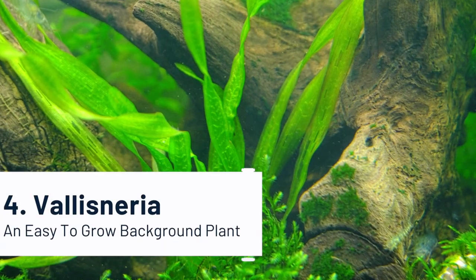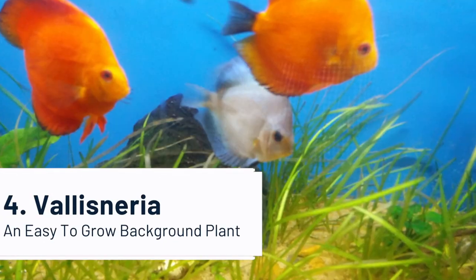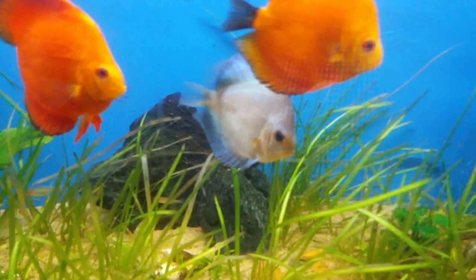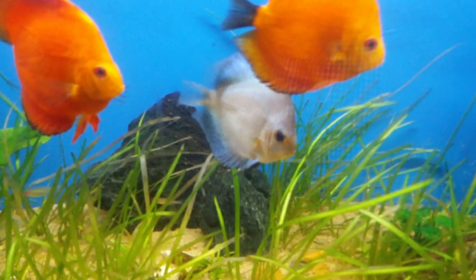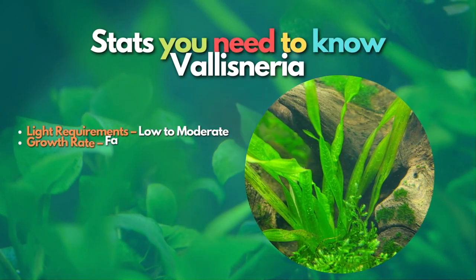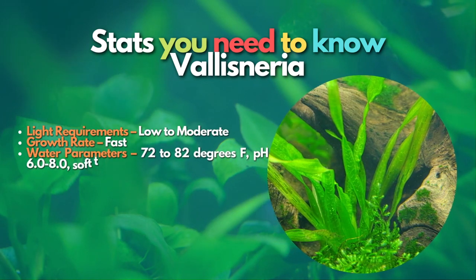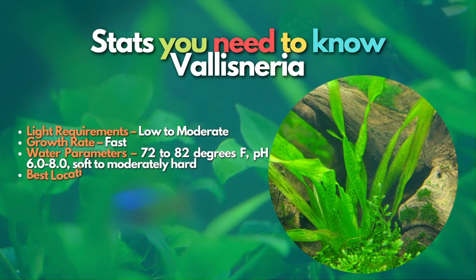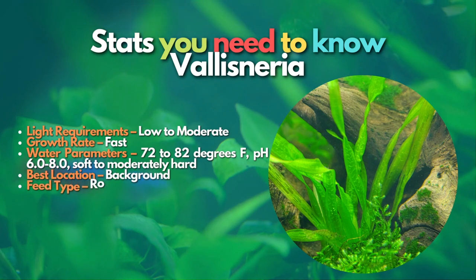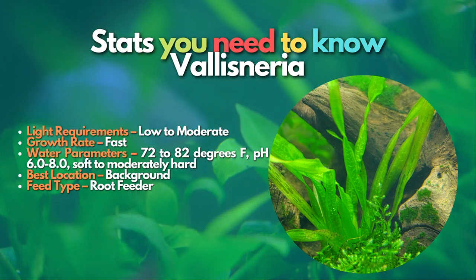After Marimo Moss Balls, let's learn about Vallisneria. If you want an easy-to-care plant for your aquarium background, then Vallisneria is the one plant that can fit these requirements. It is super easy to care for and not demanding. It gets very tall if left to grow and will quickly turn a background into a jungle-like backdrop. It supplies a lot of shelter for your fish and looks amazing as its long green leaves wave through your tank's current. It is a centerpiece plant that can thrive in a low-tech setup.